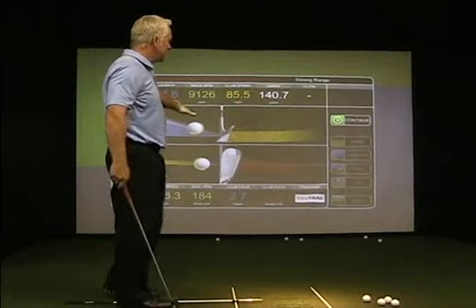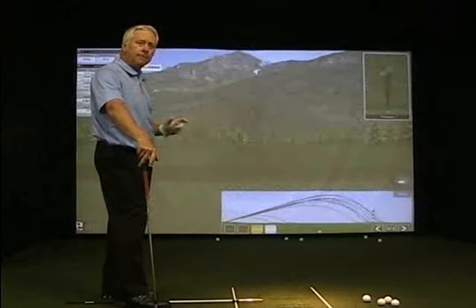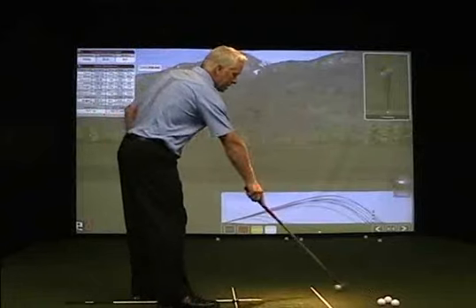In this case, I've got a six degree path inside out, three degree open face. That's exactly half, and that's what I'm aiming for. So those are my target numbers.